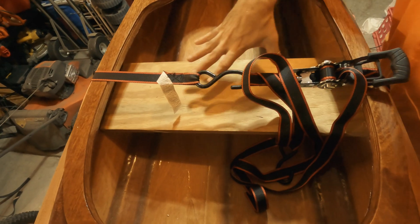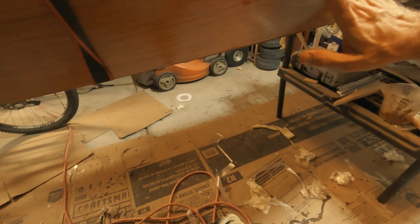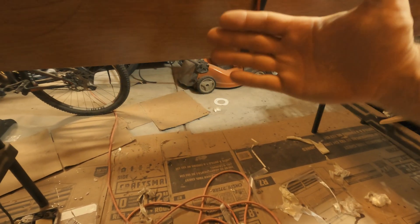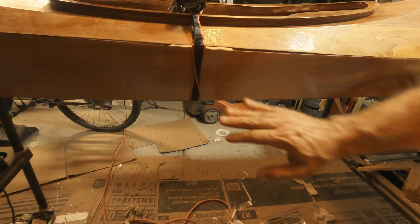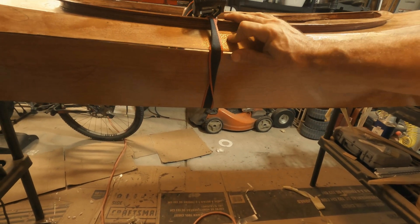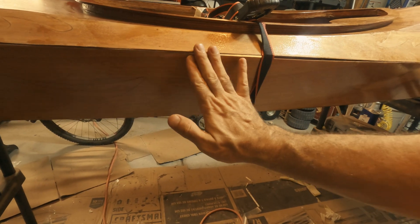I'm pushing this board in, and that's bulging out that edge to help it line up. The hull is a little bit more narrow than the deck, and so putting that board in there and then cinching down this strap will hopefully bring it together nicely. That's still kind of outside.